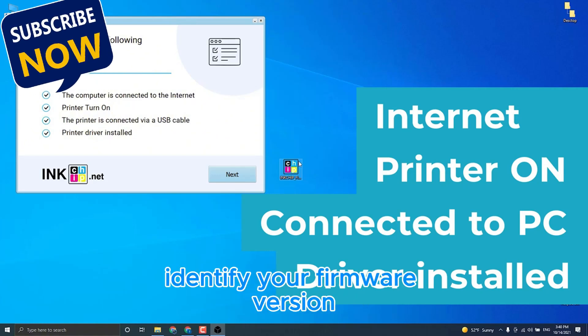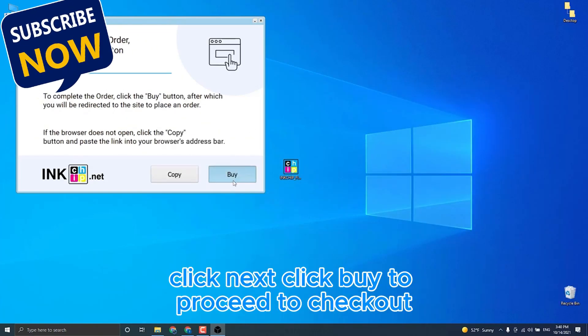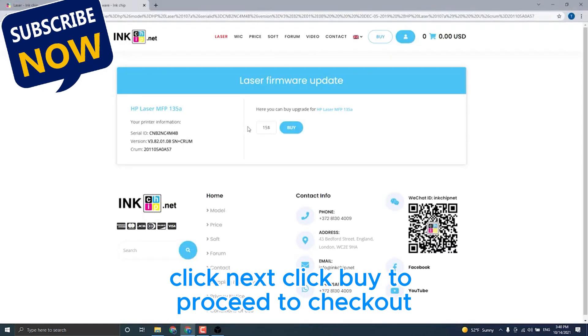The program will automatically identify your firmware version and generate an appropriate file for your printer model. Click Next, then click Buy to proceed to checkout.